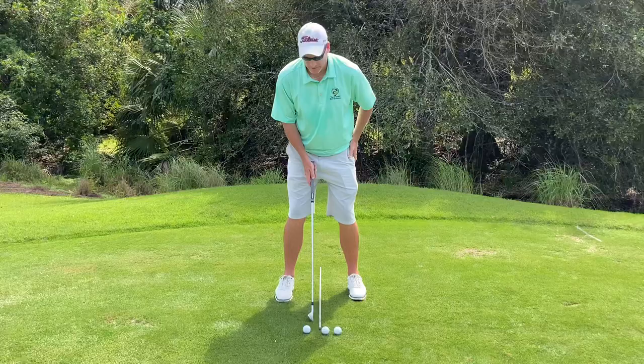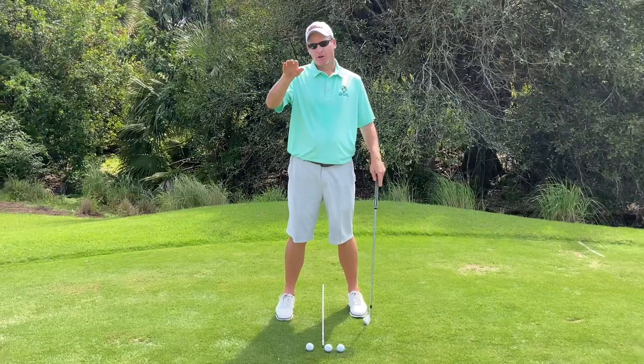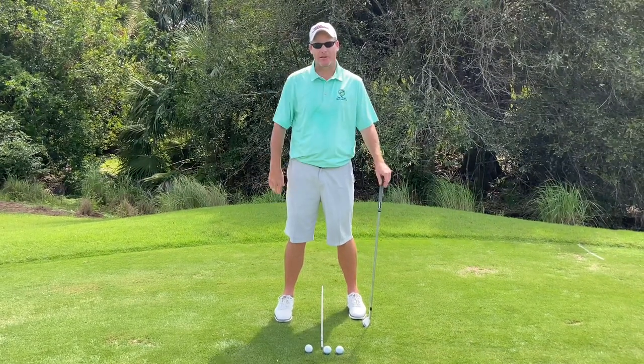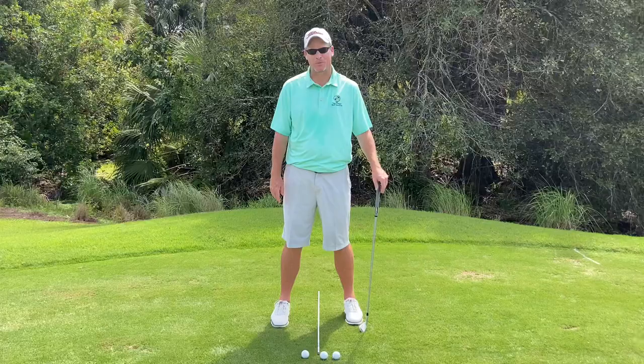Conversely, if we're trying to hit a lower shot, I'm going to move that ball slightly back in my stance, or closer to my back foot. This is going to create a little more penetrating ball flight — lower, if you need to keep the ball under a tree or maybe you're into a heavy wind. Realize that ball is going to stay lower and maybe roll out a little more when it hits the ground as well.